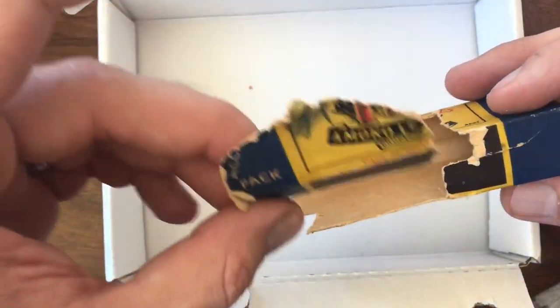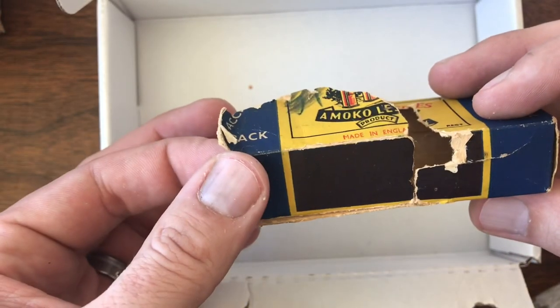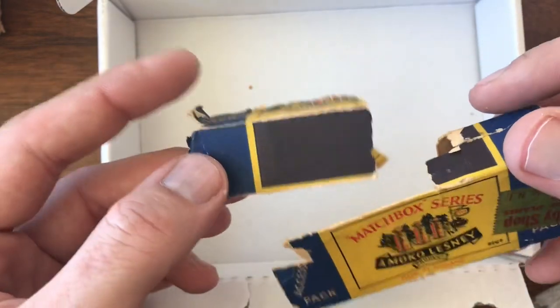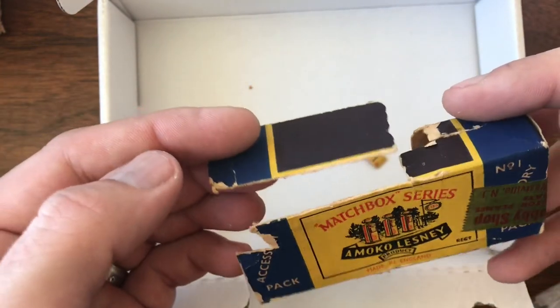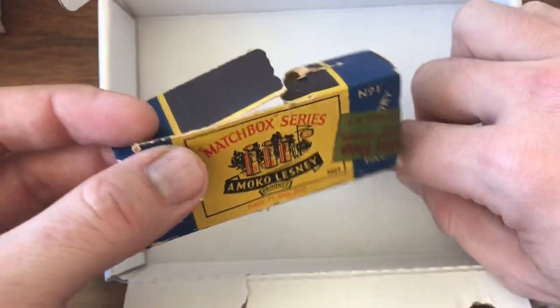I don't know if I'm going to be able to do a restoration on this or not. Usually when I do one, I'm starting with a few more pieces than what I've got in this one. But I like a challenge, so I may give it a go and see what I can find.